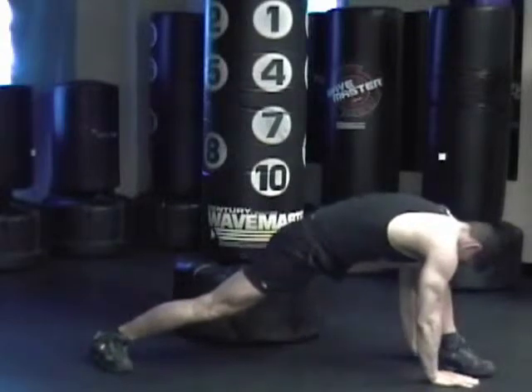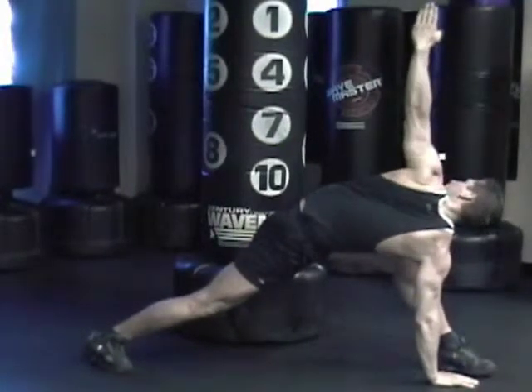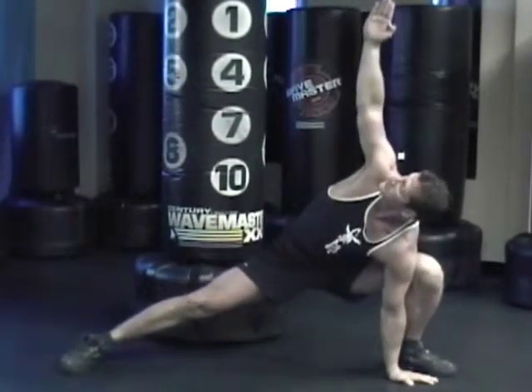Just lunge to the other side — nice and deep, both feet flat. One hand comes up, reach. Other hand comes up, reach, try to look up.